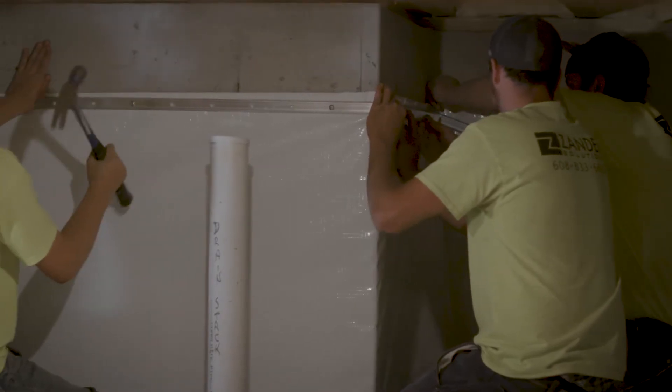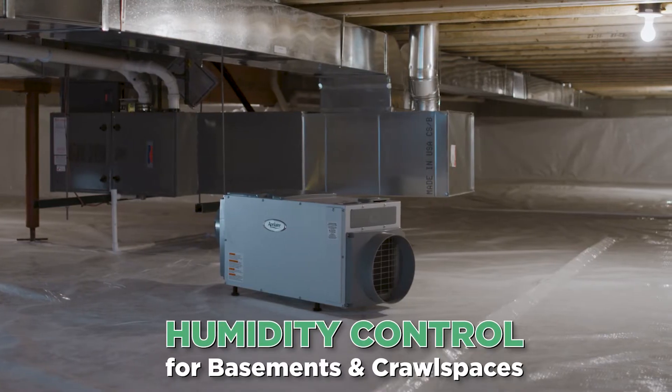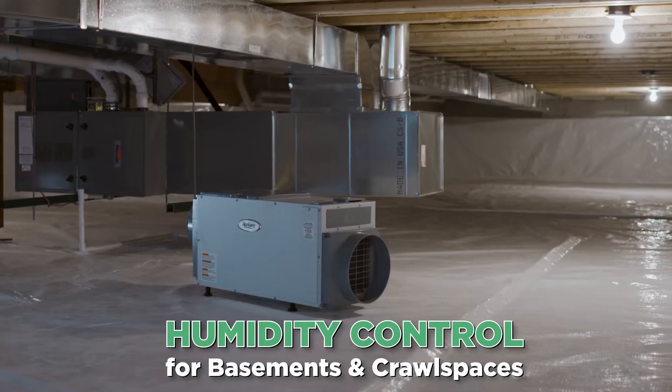The Perma Barrier is just a way to take care of moisture problems, control it, and also encapsulate the whole basement — basically giving the basement a fresh start, new life.